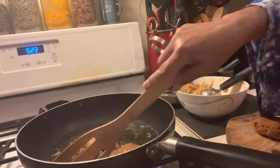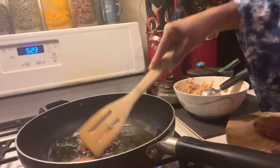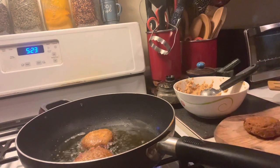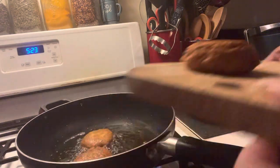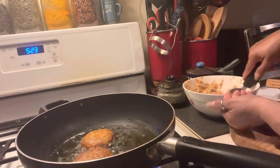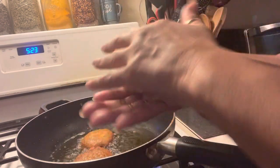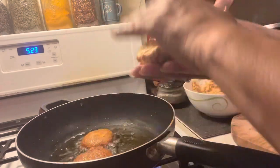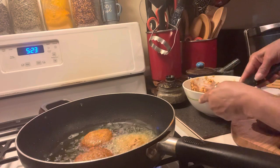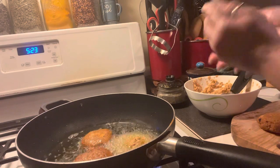This one is ready to come out — we're going to put it on some napkin. While we're letting this one cool, we're going to go ahead and scoop up some more. Look at that, you guys — just pat it. They're nice and soft. Let's put them in. This one I just need a little less because I overdid that one. Looking good!